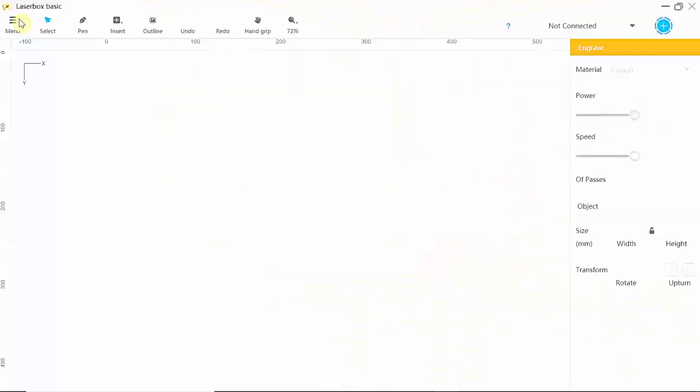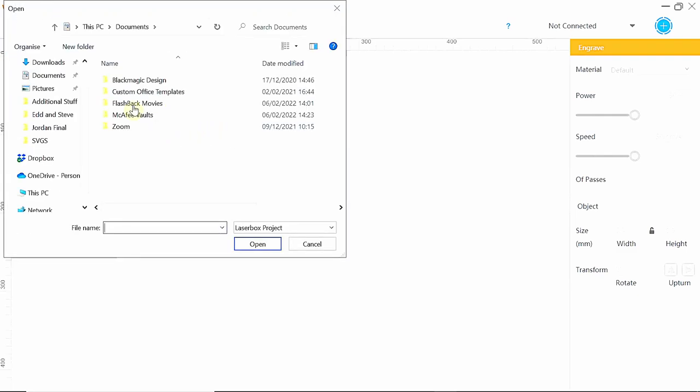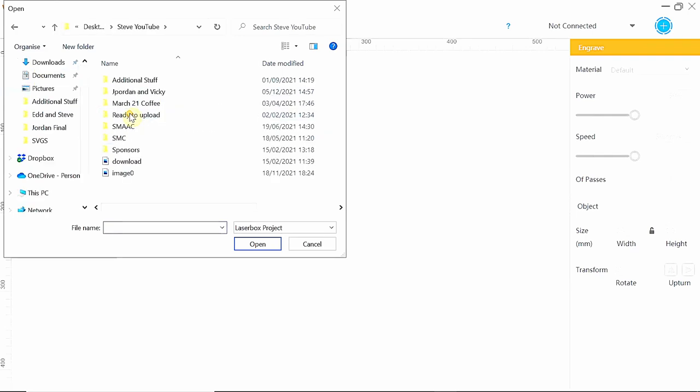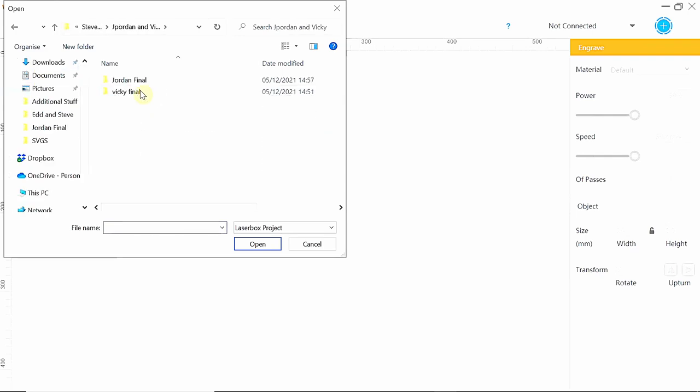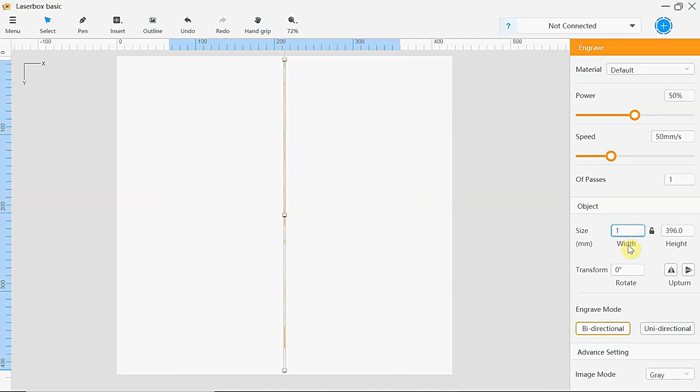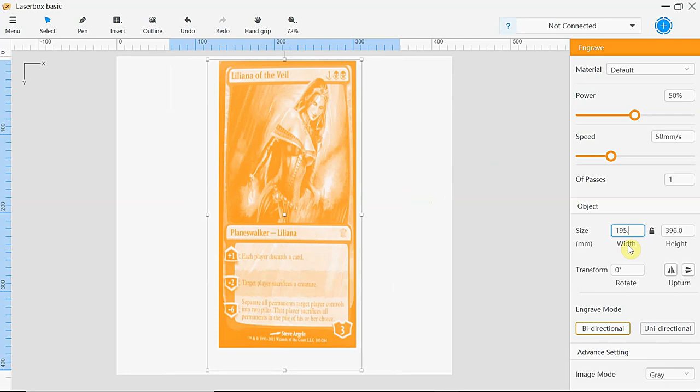Excuse my hair today — I've been out walking the dogs and it looks a right mess. Windswept is the word! Click menu, then import, and it will take me to my folders. This is on my desktop folder in YouTube — that's the picture I want. I want this to be 195.2 by 264.1.